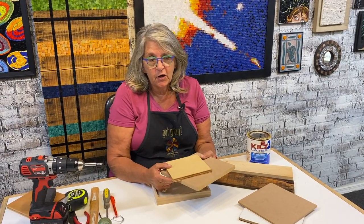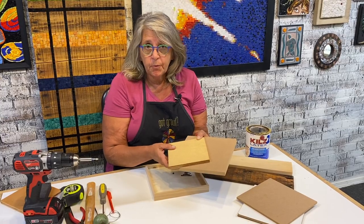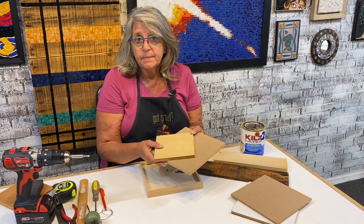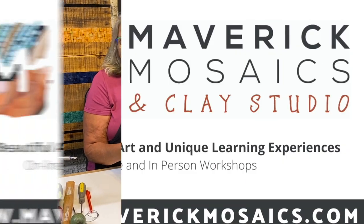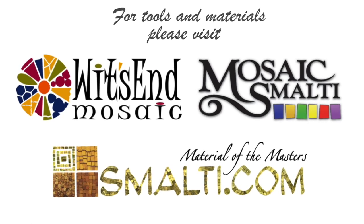I hope you enjoyed this video. Remember, wood is a good, affordable substrate for indoor projects as long as you keep your surfaces under 24 inches. Thank you. And remember — life's the mosaic, you pick the pieces.